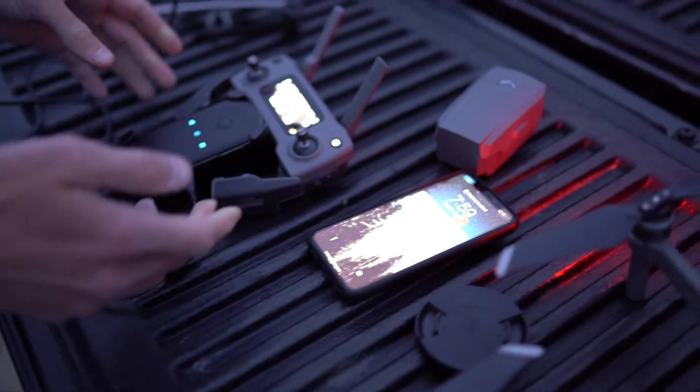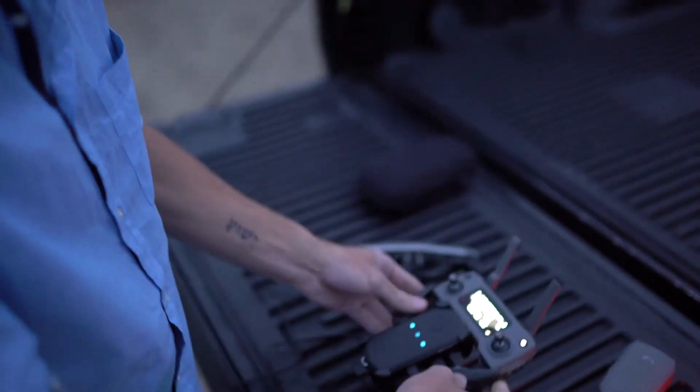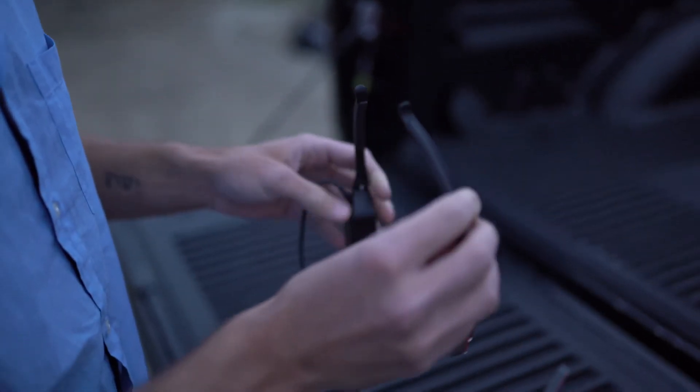Instead of using my iPhone to control the drone, you hook up the Moverio controller and plug it in via USB on the back. Then these glasses plug into the controller and let you see what the drone sees.